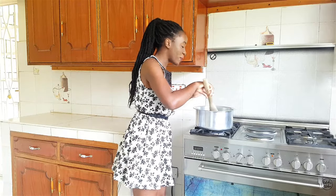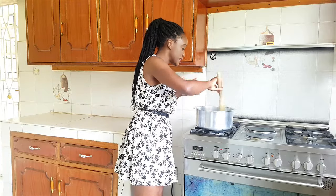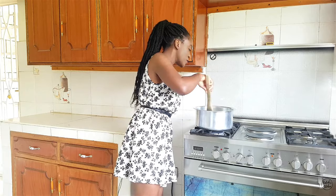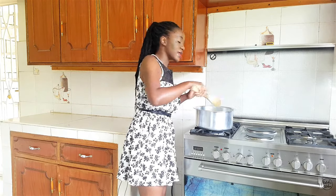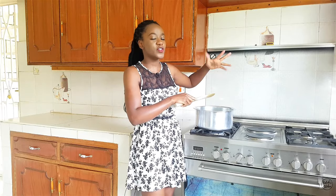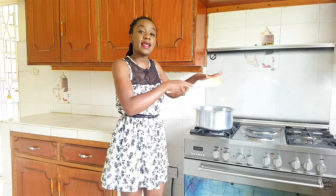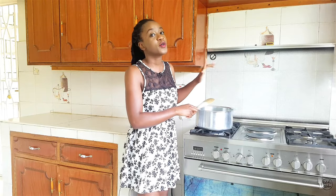The broccoli has been blanching for about two minutes and as you can see it's already turning nice and bright green — that's an indicator you're on the right path. Don't overdo it; give it another two minutes on the heat, then remove and drain the water. If you have a steamer you can use it in place of blanching, but since not everyone has one, blanching should be your default process.